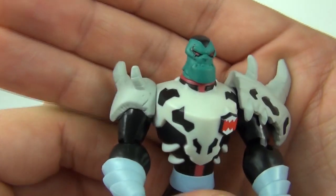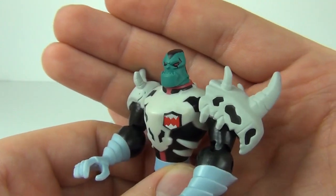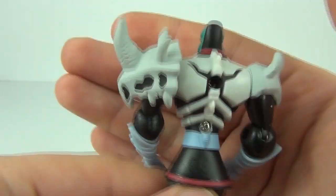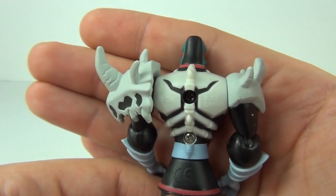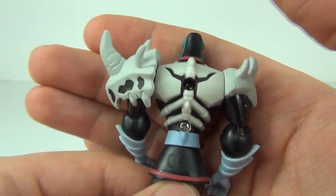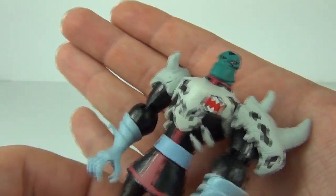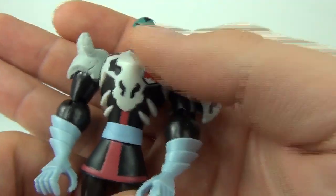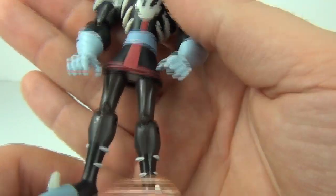It comes with this awesome body armour which is the skeletal remains of some of the trophies he has hunted down over time, and he has adapted them to use as his body armour. I love this skull on the left arm there on the shoulder — that looks absolutely awesome. Some really nice colours on this figure as well.